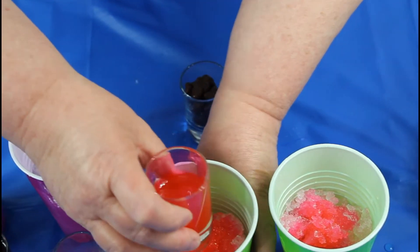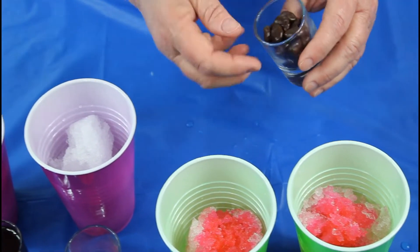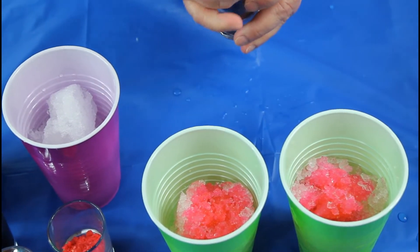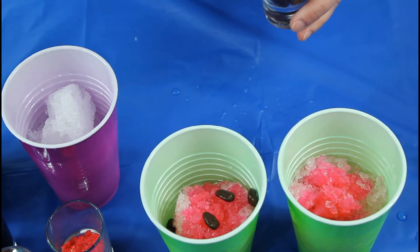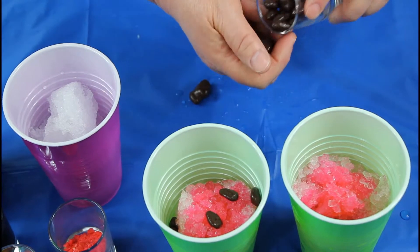That's going to go down in there. What I thought would be really cute — because watermelon has black seeds — we're going to throw in just a couple of chocolate-covered raisins, and that'll be an extra little treat in there for them.